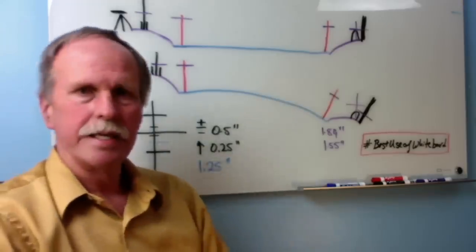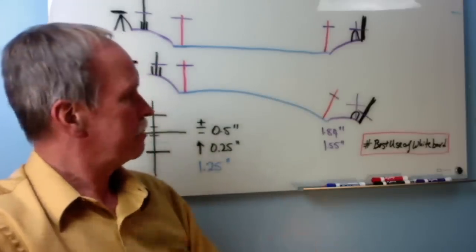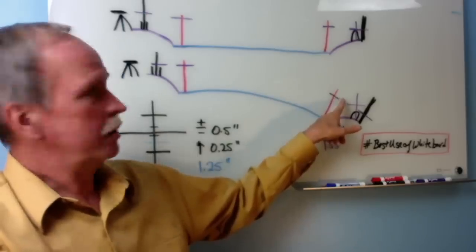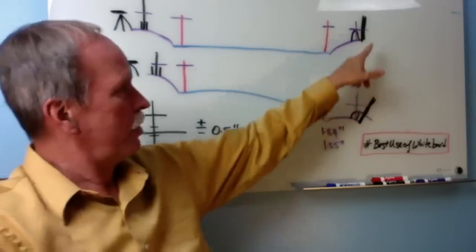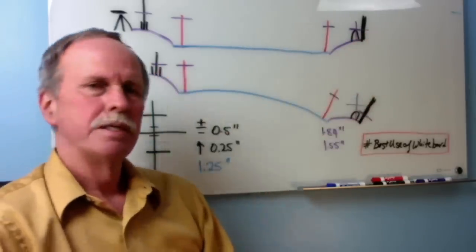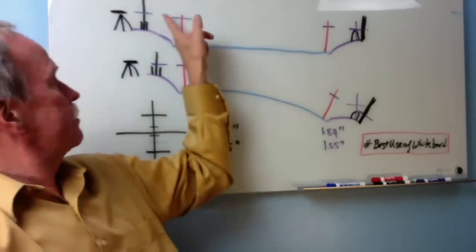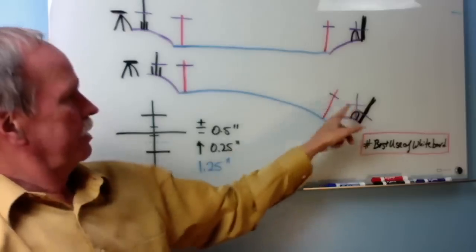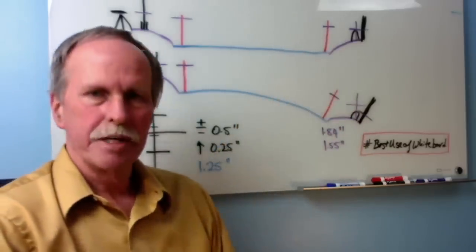Then I took the auto level to the other side of the lake and put a pole again just touching the water over by the dam. I set up my auto level, found a spot on that pole, and then translated that spot to a light pole that was nearby, much like my flagpole. So now I have a benchmark on that side of the lake - two reference marks on either side of the lake that are referenced to the level of the water, and I can make a measurement.